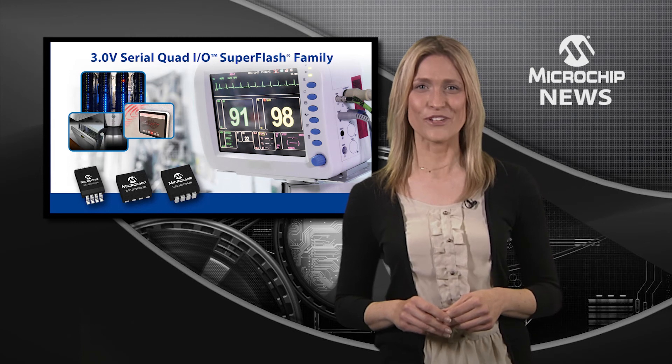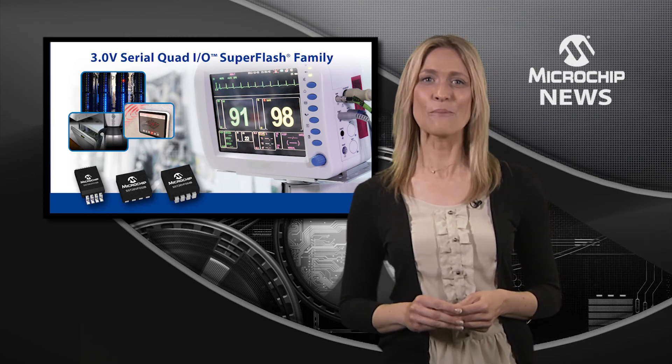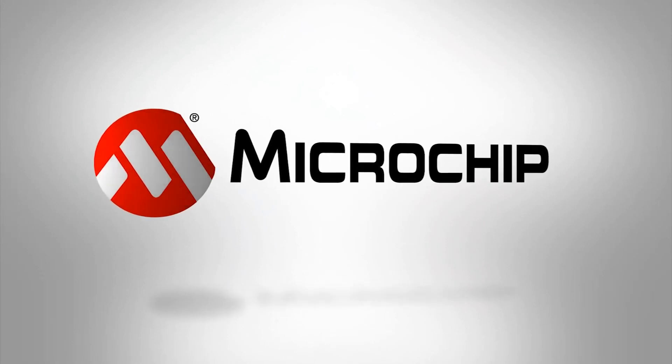So for your next embedded design, check out the low power, high speed SST 26VF Series on the website today.